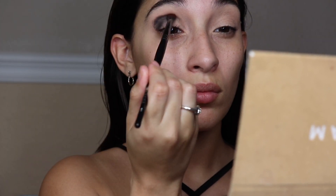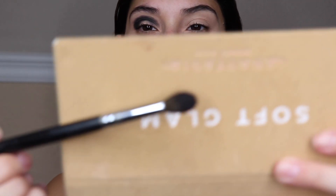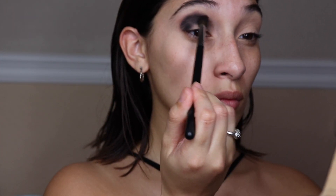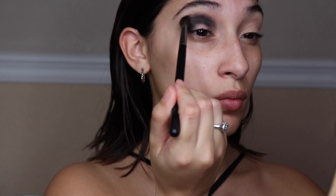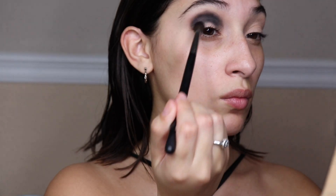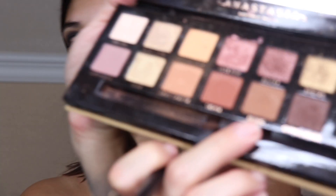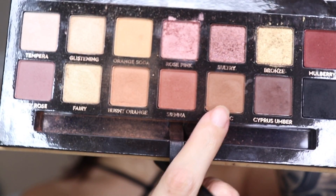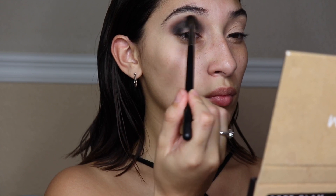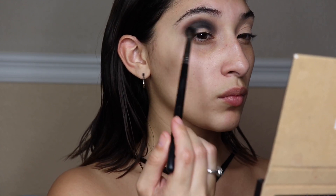The next brush I'm going to use is the Morphe N505, and we're just going to blend out the edges of where we placed that black shadow. Remember, the key to this look is to keep blending all the shades — you want everything to mesh well together, especially with black. Taking that same brush, I'm going in with Rustic to add some color to the crease and blend that black out. I also mixed Rustic with Burnt Orange, so mix those two colors together.